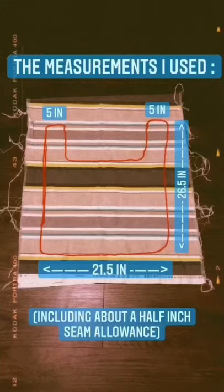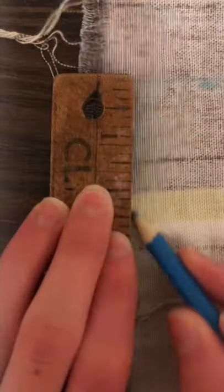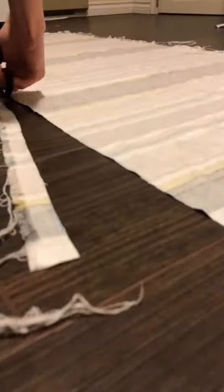Hey guys, welcome to the video. You know when you just want to make something, create something? That was me yesterday. I had a day off and I haven't sewn in probably over a month, it's been a long time. So I looked at my fabric for inspiration and decided to make this tote bag.